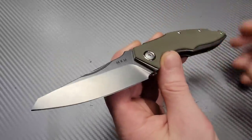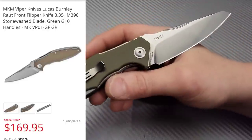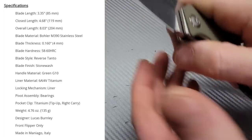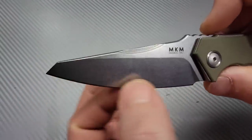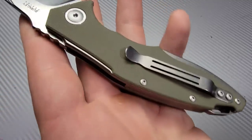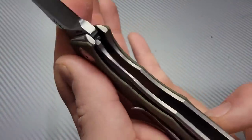Starting this one off, we have the MKM Rot. The MKM Rot is an Italian made knife in M390 steel. The blade is — I guess I would call it a sheep's foot blade. Some people would call it a clip point or a spay point, but it's kind of a sheep's foot blade. Titanium and G10 scales or handles. The titanium frame lock does not have a steel lock bar insert.